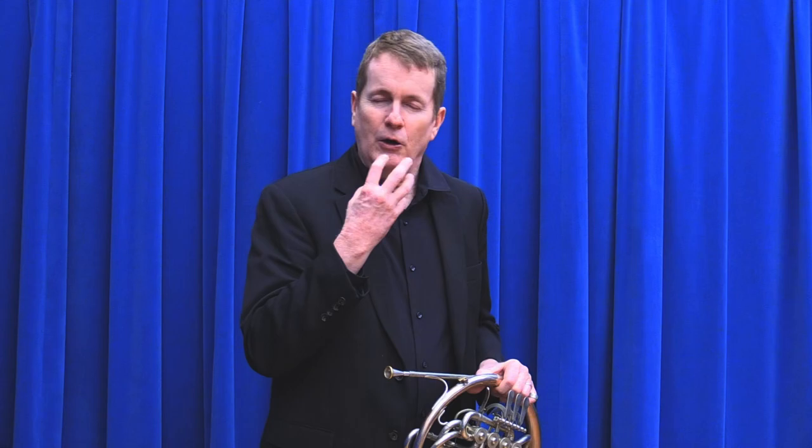There's a lot to talk about with this, but I hope this at least gives you a little overview of what you'll be doing in order to get a really beautiful sound on the French horn. Talk to you later.